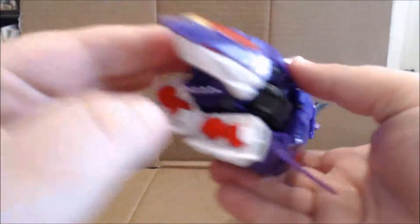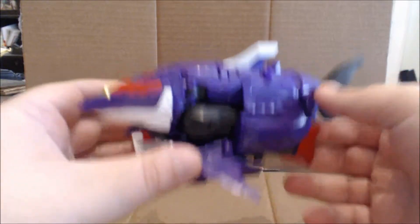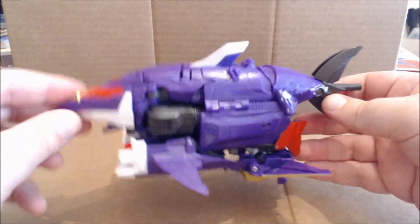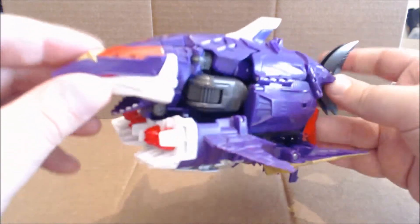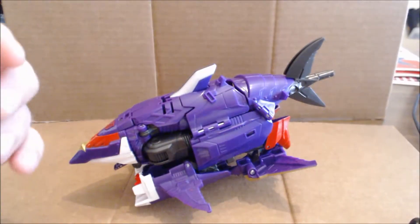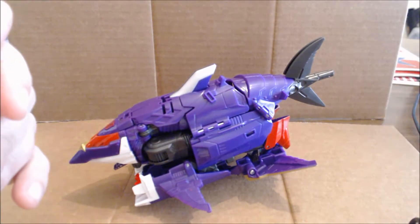And yes, the mouth can open. In shark mode, much like in robot mode, you can store the Kabuto on the figure. I think it's time to combine this guy up.